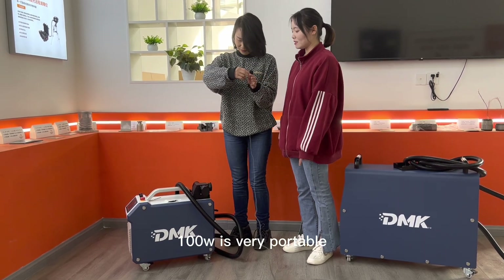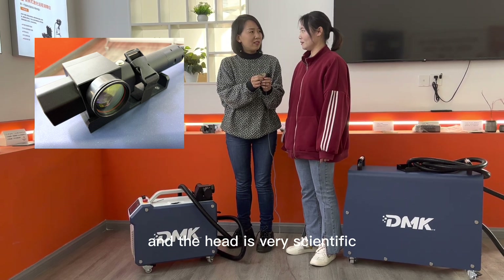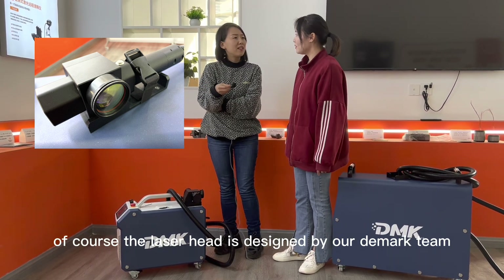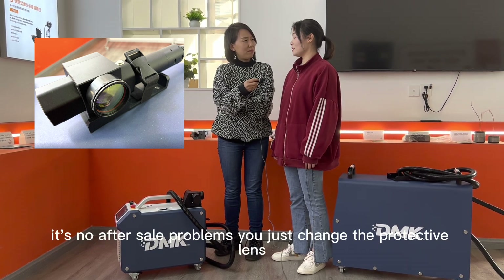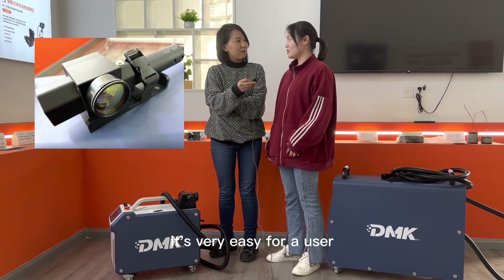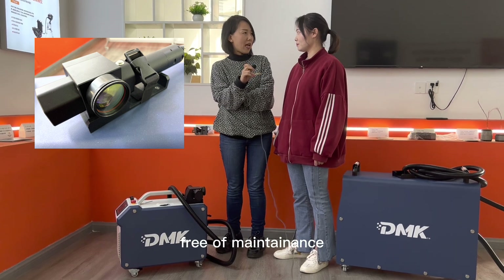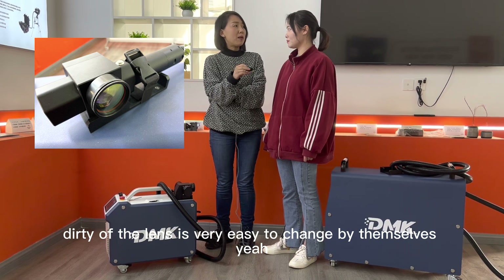They think our 100-watt is very portable and the head is very scientific. The laser head is designed by our DMAC team, so there are no after-sale problems. You just change the protective lens — it's very easy for the user. So it means that customers during their applications are totally free of maintenance, and even if the lens gets dirty, it's very easy to change by themselves.